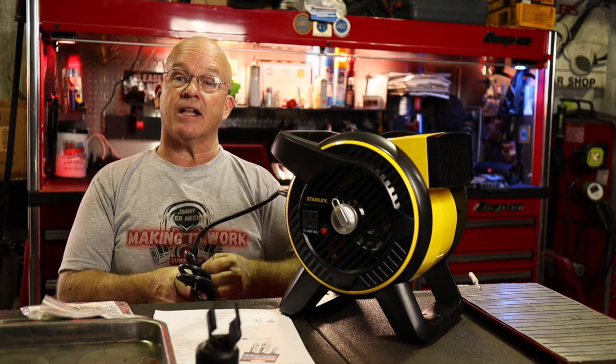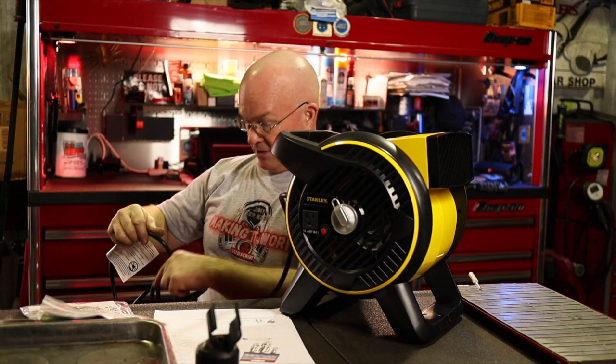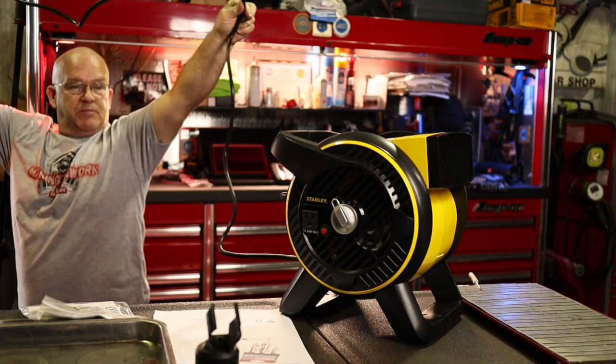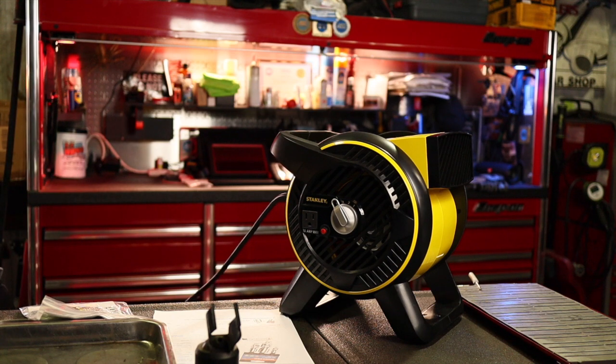It's got a lot of knots in the extension cord, just to keep everyone safe — probably California regulations. It's got a nice long cord, probably 8 to 10 feet long. My other one had a five or six foot cord.